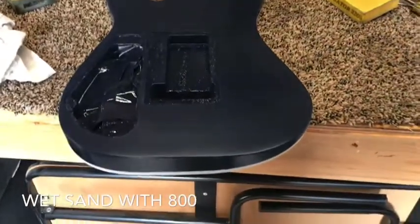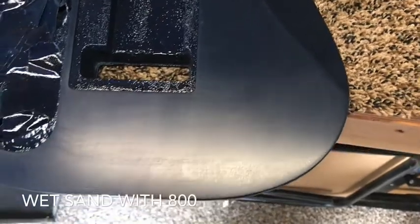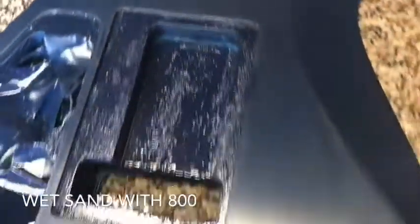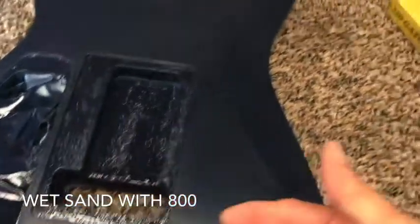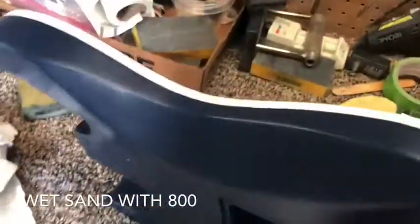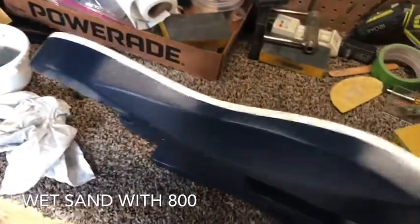I'm done with the 800 grit wet sanding. Look how really smooth it's looking now. The 1000 and 2000 will get those scratches out hopefully, but as far as the surface goes, it is super smooth. I also did the sides with 400 and 800.